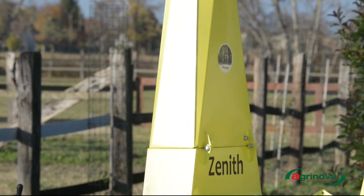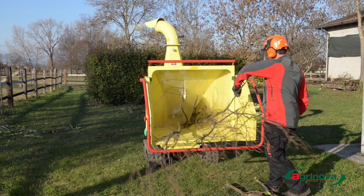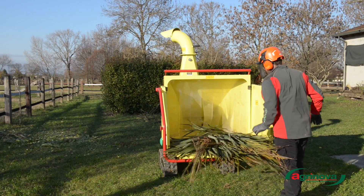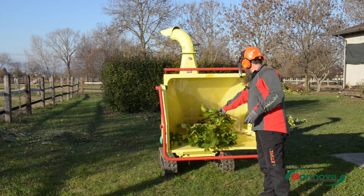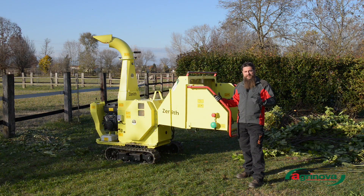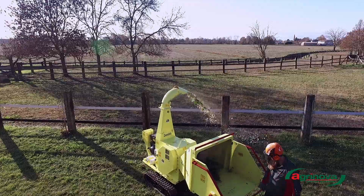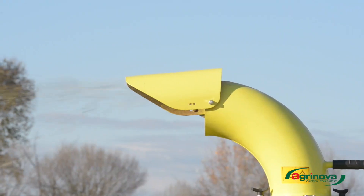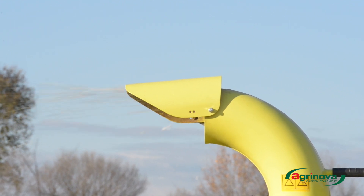It is a machine suited to any type of woody waste material: dry branches, stakes, green branches, palm leaves, and any other material. It has a cutting system with 4 blades, which is very important because it helps draw in your branches and green waste without the risk of jamming or creating too much resistance.